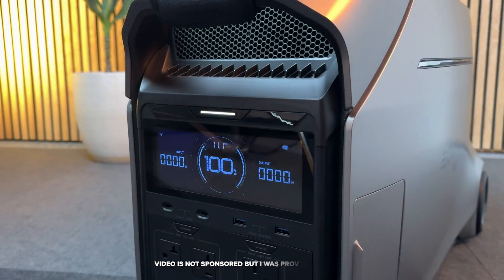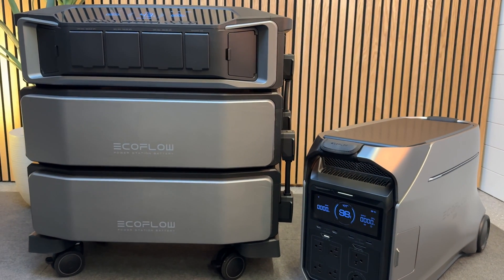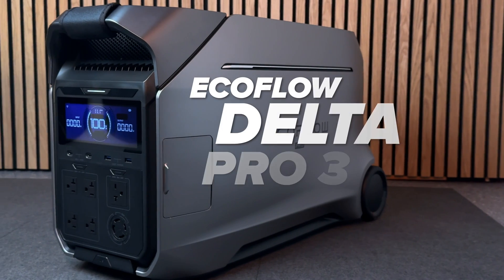Hey everyone, today is a really big day because EcoFlow just sent me their new Delta Pro 3 power station. In this video, I'll cover everything that's new, compare it to the Delta Ultra that I have, and do real-world testing to tell you how it performs. Let's get into it.